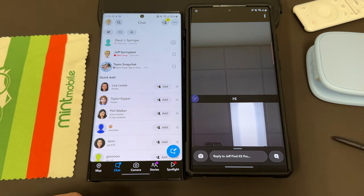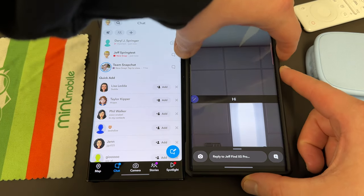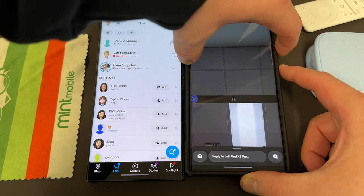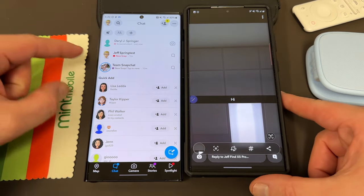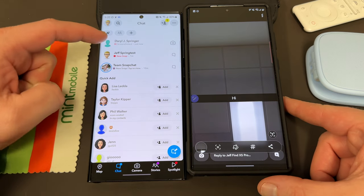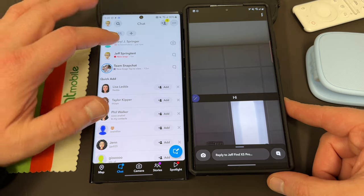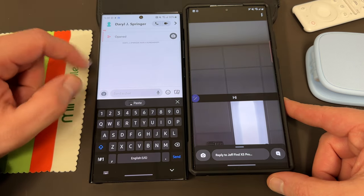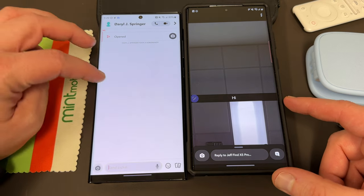Now let's show the comparison: if I actually use the screenshot command by doing power and volume down, take a screenshot, you'll see right over here I get a notification that it has been screenshotted. So you'll see right there at the top it says Daryl J. Springer took a screenshot. So I just took a photo and added it to the gallery — basically the same thing that I did with the S Pen, but this one triggers the notification.